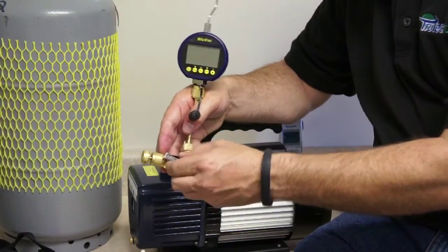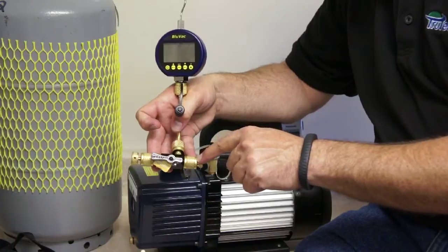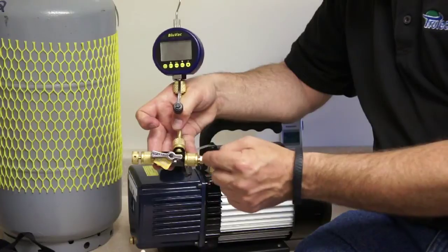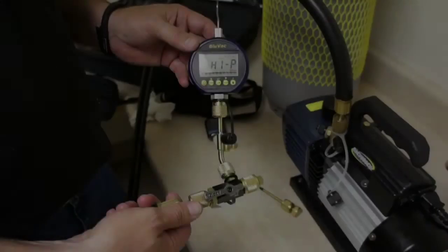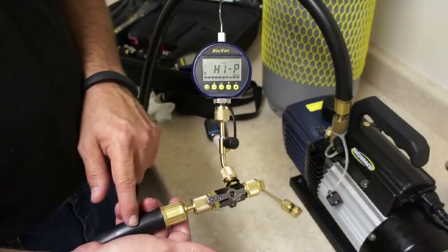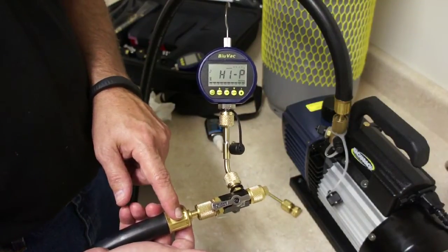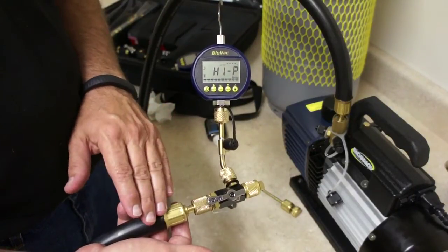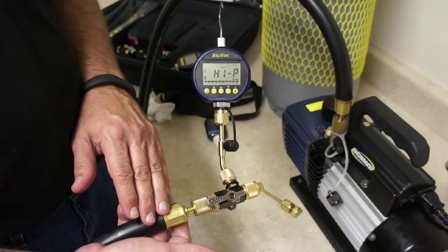The ball valve won't close with the stems out here so I can't show you how that operates, but everything is kept nice and tight — this is what you want your vacuum rig to look like. We always want to use large diameter hoses, the largest we can when performing an evacuation, because large diameter hoses have much lower friction and can be about 16 times faster in evacuation than a standard quarter-inch hose.